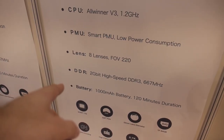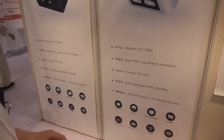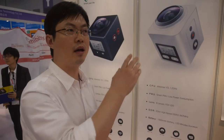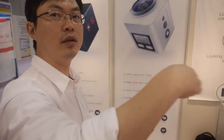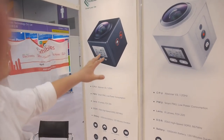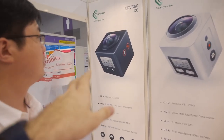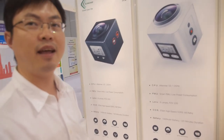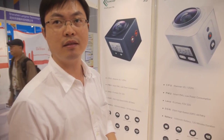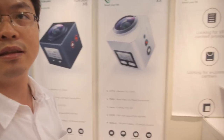Very low power consumption, two-hour battery life on a 1,000 milliamp battery, 512 megabyte RAM, and the lens solution is Sony — 220 degree vertical and horizontal 360. Two different designs — different color, different buttons — but same chips and same function. And the price is below $70 for a 4K 360 camera.